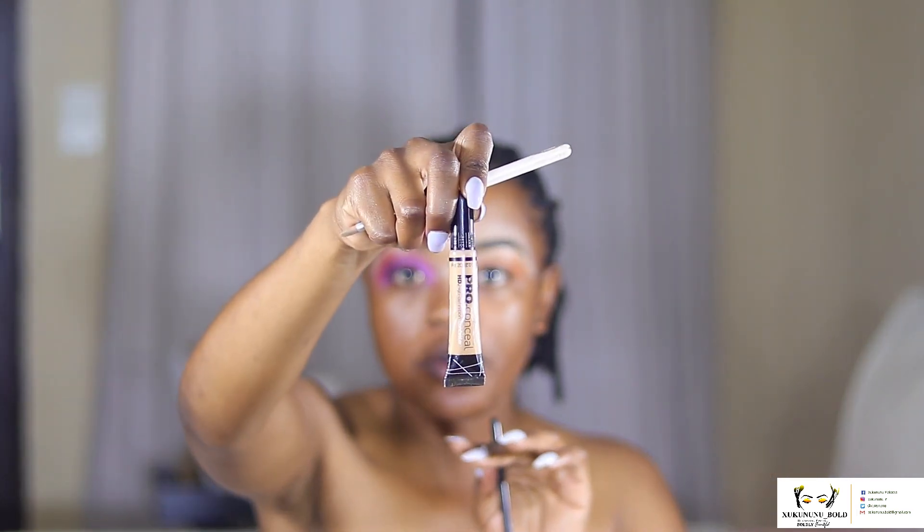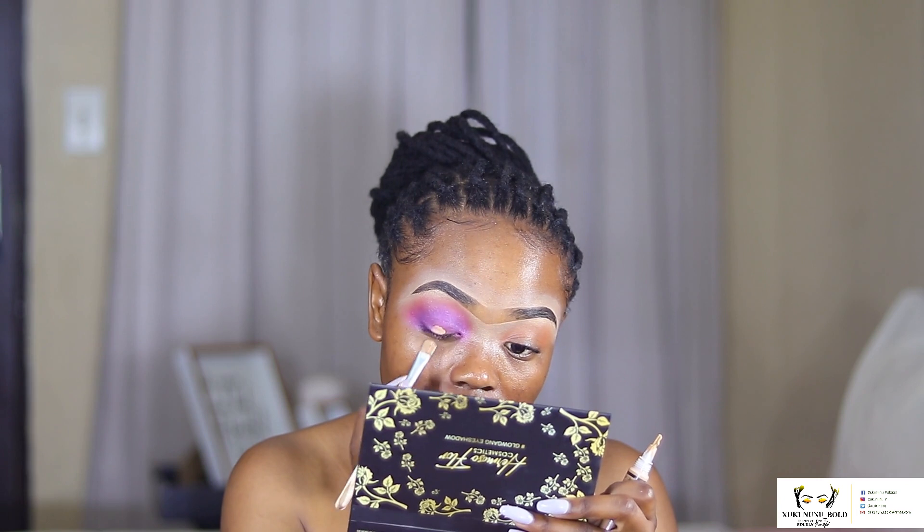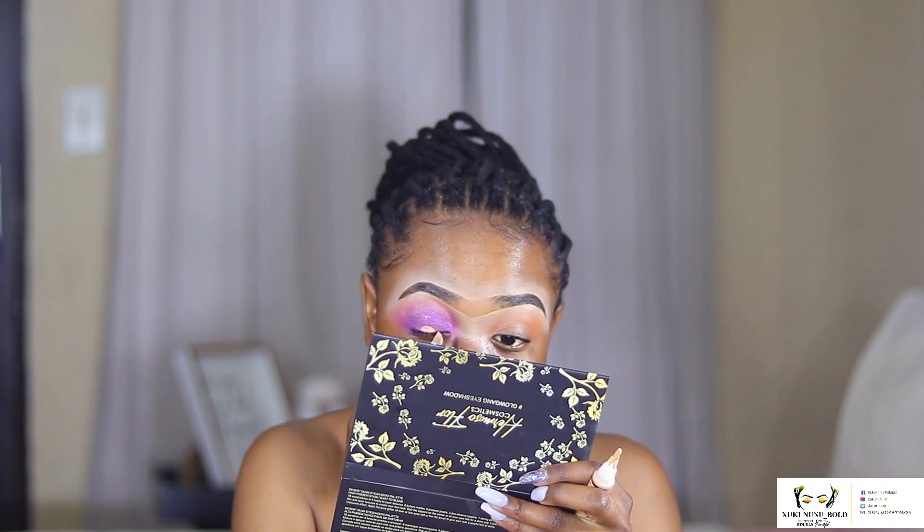The next thing I'm going to do is cut my crease. I'm going to use this LA Girl Pro Conceal concealer in Medium Beige, with a flat brush I was also using for my brows. I'll just put a bit of concealer, apply in the middle, look up to find your crease line — and that is way too high, but it's all right.